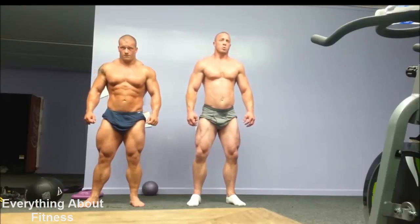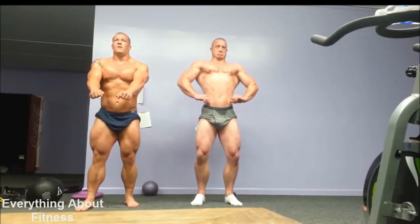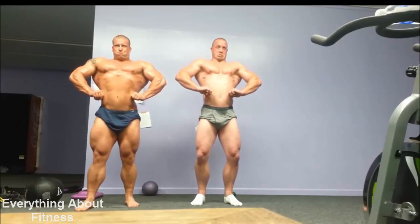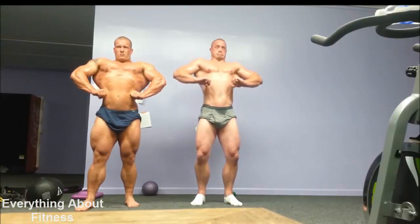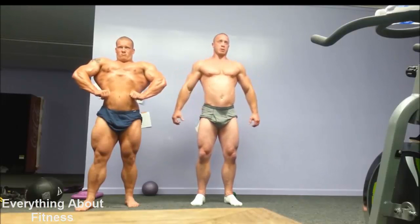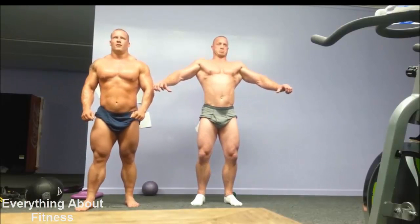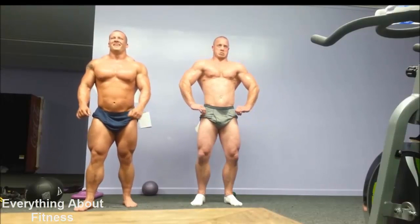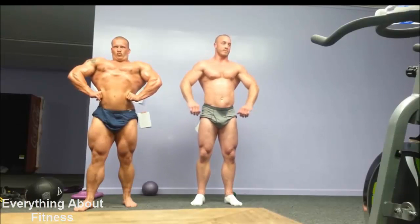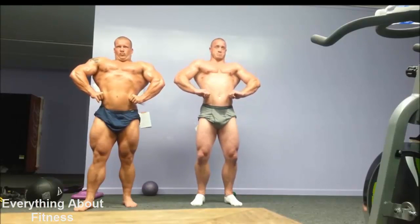Front lat spread — let's work on that real quick. Roll it around. It helps if you inflate your chest a little bit. Dip it back a little bit. Mike, you're somehow going to have to lower your hands because your hands are covering it up. You cramping up? Yeah, those are kicking up.